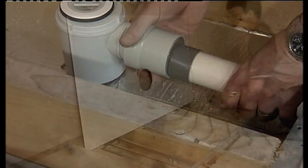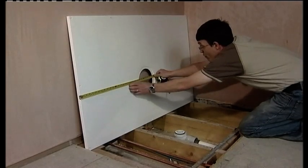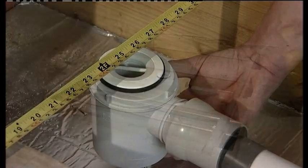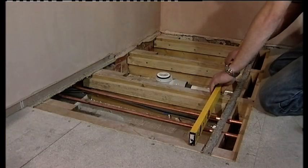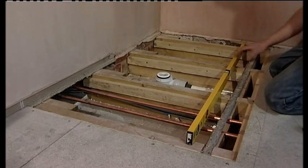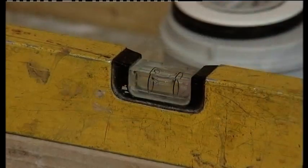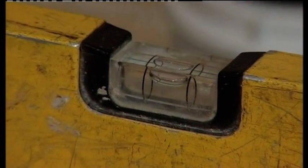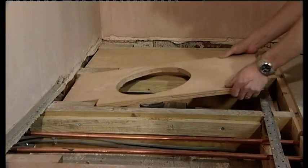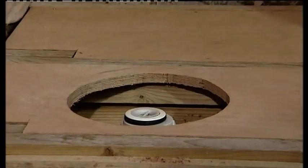It is critical that the shower trap aligns with the center of the Aqua Deck aperture before continuing any further. The Aqua Deck should always be installed completely level on all four sides. To do this, take a spirit level and check that the top of the joists are level. The performance of the Aqua Deck is critically determined on the accuracy of these levels.